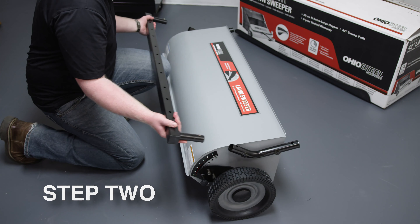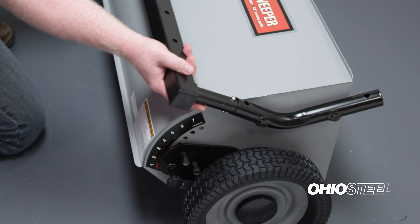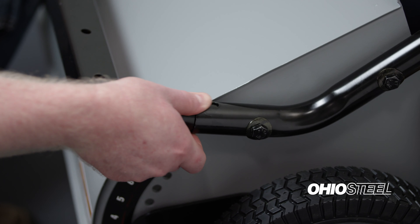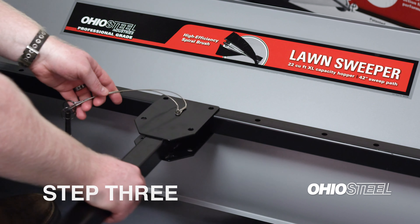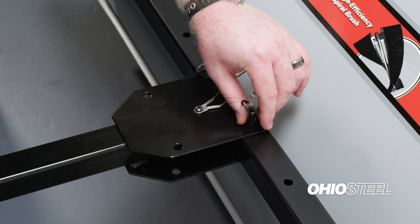Step 2: Locate the hitch cross tube and align the tubes for insertion into the hitch mount tubes at the front of the lawn sweeper. Depress the snap buttons and insert until the buttons snap into place. Step 3: Locate the hitch assembly. Using the tethered quick release pins, pin the hitch to the hitch cross tube.